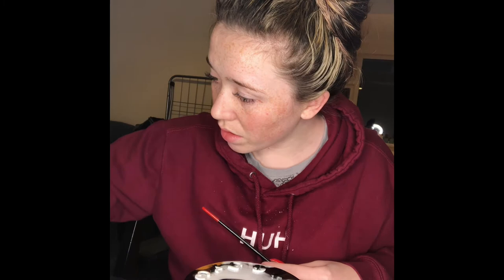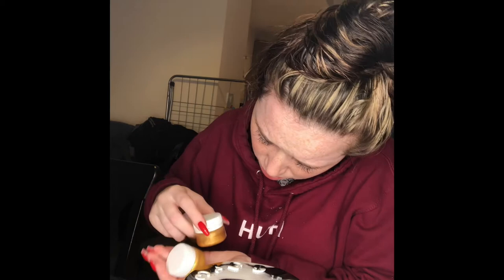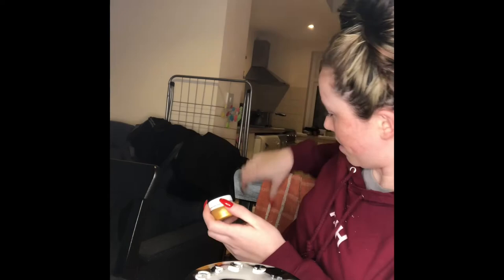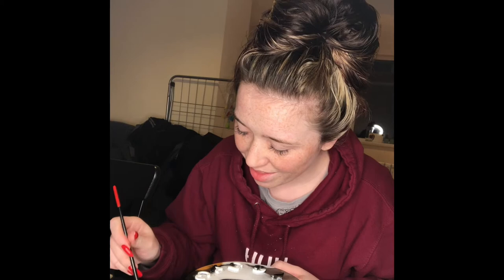There are a few different styles of gold — three different ones, though I think two are the same. I'm going to use this one. The lids are so tight to get open. I'm just going to paint the very top of the raised numbers.